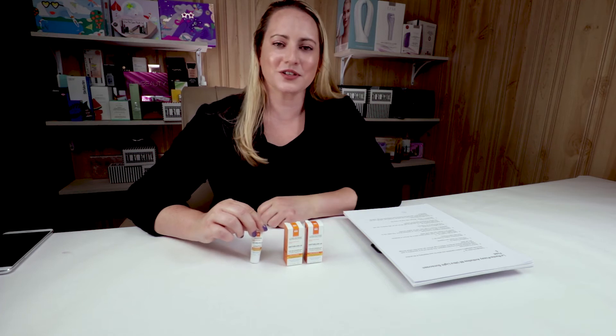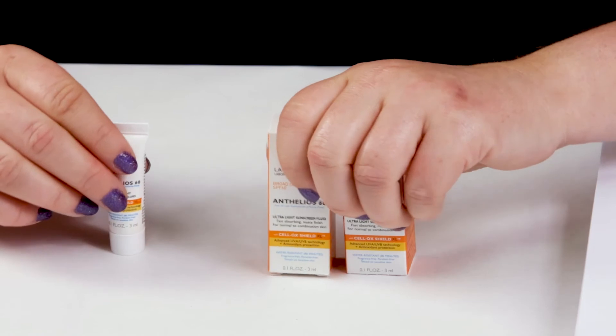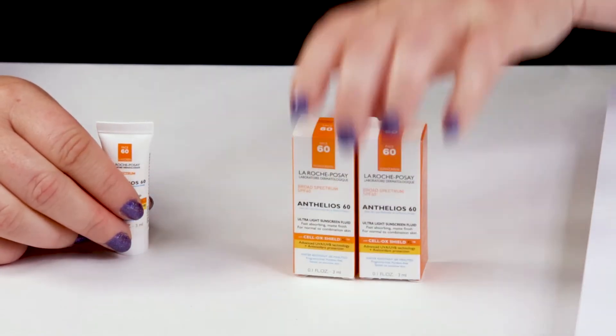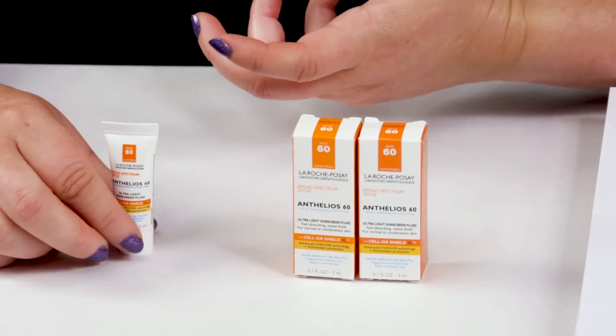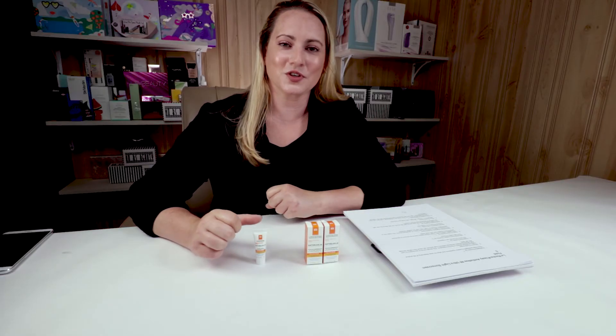My third criteria is fragrance, and this does not have any fragrance ingredients at all, so it really has no scent. It's a chemical sunscreen, so it has a little bit of that chemical scent, but that dissipates very quickly, probably evaporates with the denatured alcohol — along with some of your skin cells.